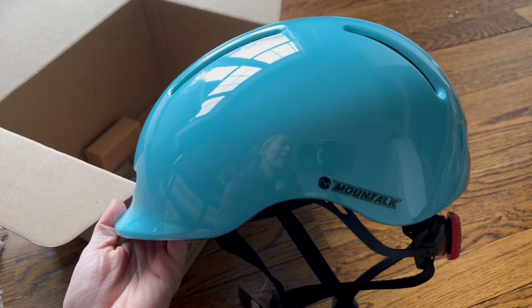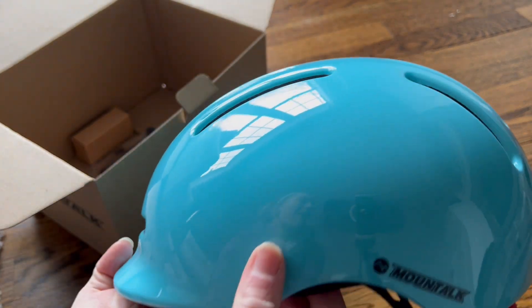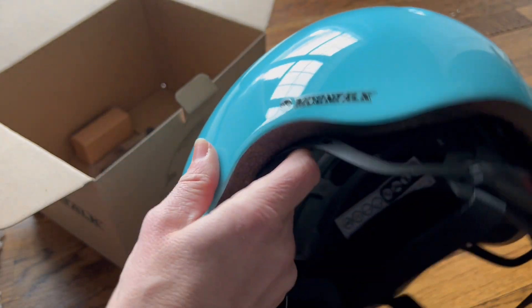First I want to show off this amazing color — I love the shiny design, and it does come in a ton of different colors as well. This one is the turquoise, but you can get any color you'd like.